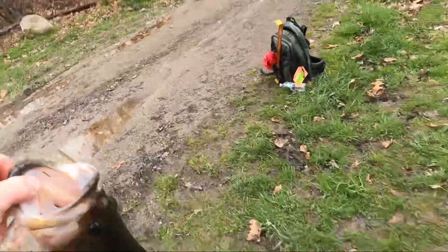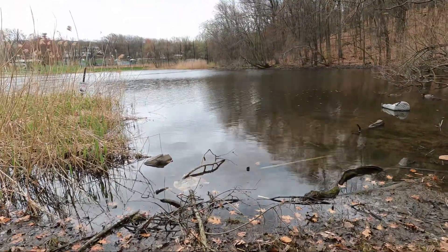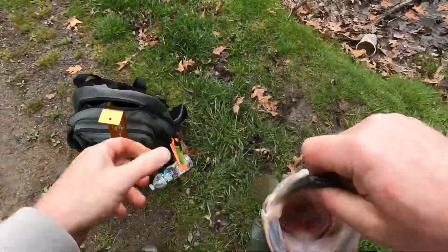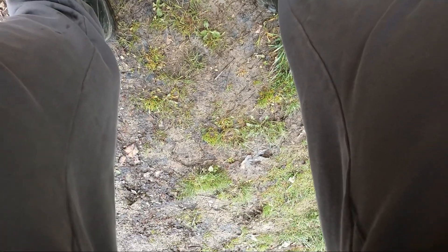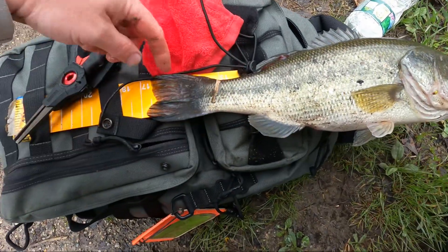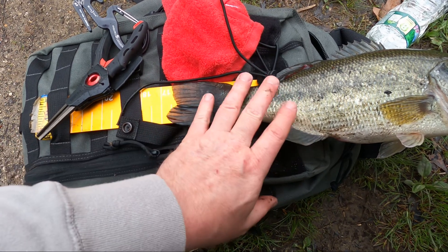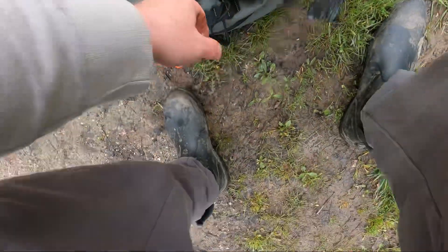Let's see what he is — caught on the old chatter bait. Almost 17 inches, I'd say 16 and three quarters. I don't think I have a scale here.